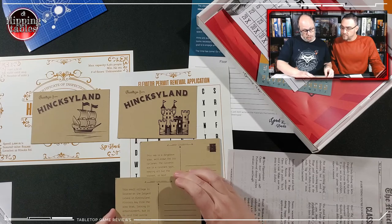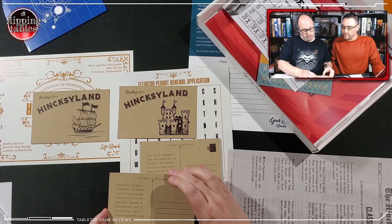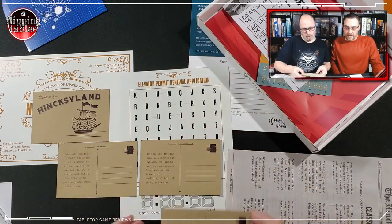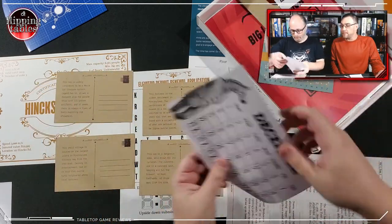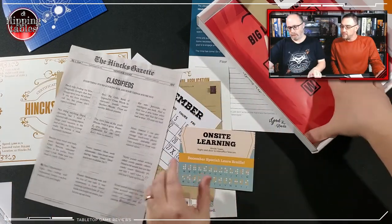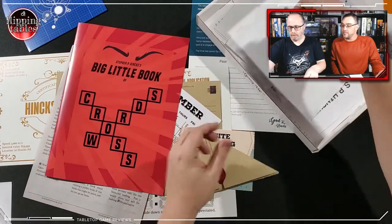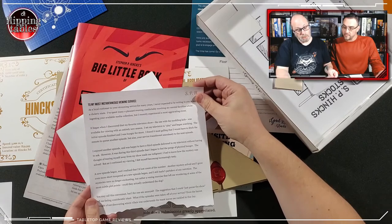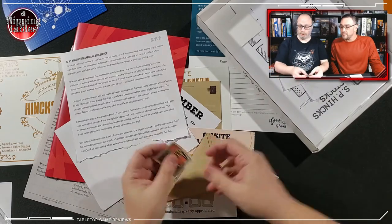This sea is a dangerous area well known for its cyclones. This small village is located on the largest island in Hinksy Land — visitors may find it drab, lacking in entertainment, but it is said that puzzle hunts originated among local artisans. Do we have anything that gives us a listing of the Hinksy Land areas — like a map? We have classifieds, on-site learning, crossword puzzles, dentists, all the business cards.